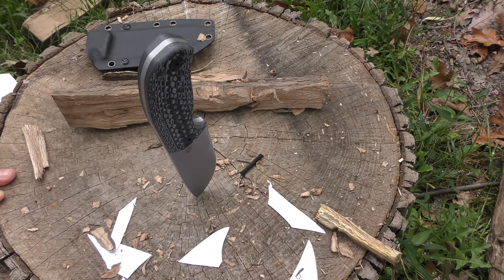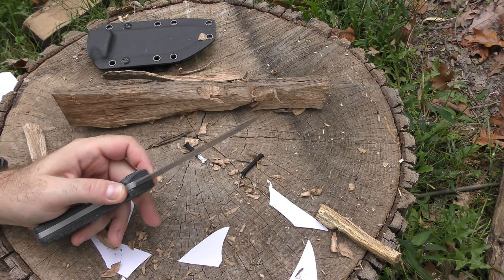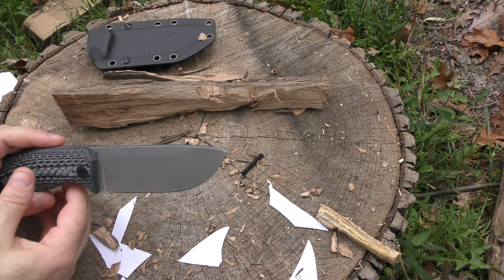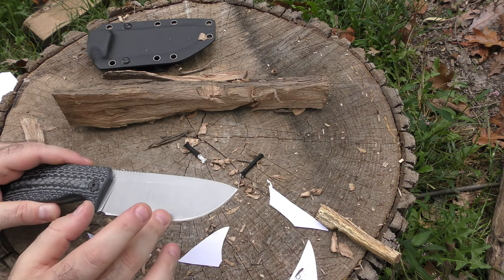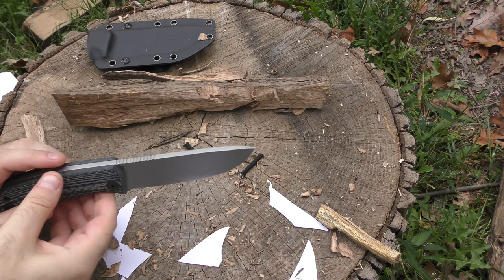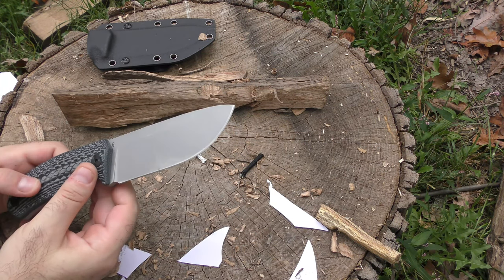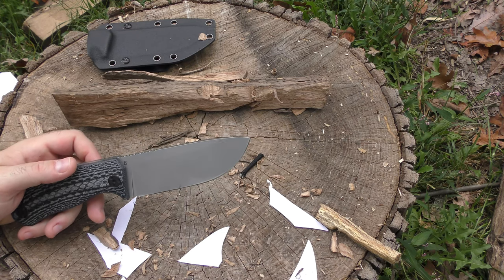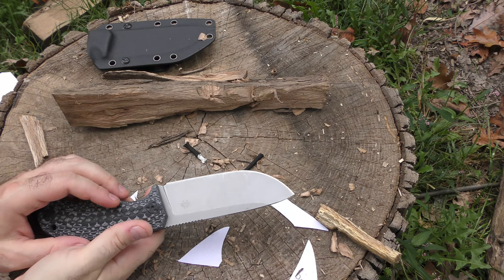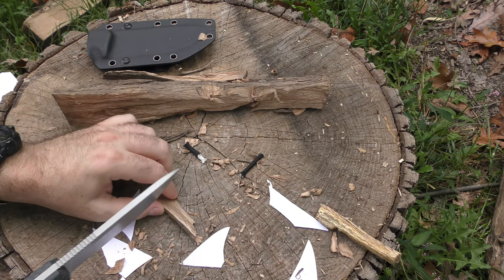I'm very happy with this knife. There's also going to be a blackout series on this, so you can expect to see a black-coated version. The information that came with it says we're looking at about 60 RHC blade hardness, which is pretty good for D2 — hard, able to hold that edge, but not too brittle. This is going to retail somewhere around $125. I don't have the actual final numbers, but I can tell you that if you order from the Off-Grid website you're going to get free two-day shipping, and there's a discount code for 10% off that will be in the description.